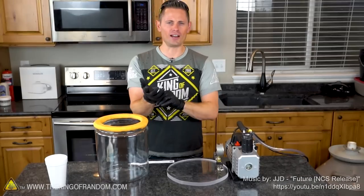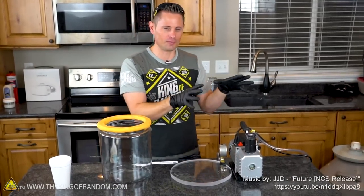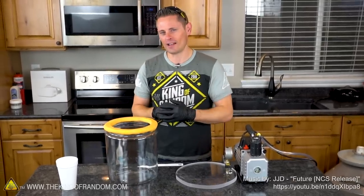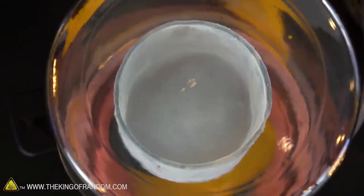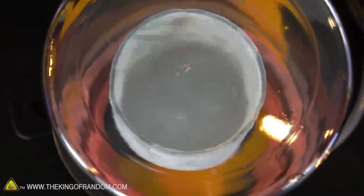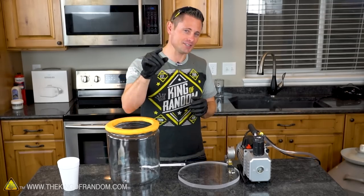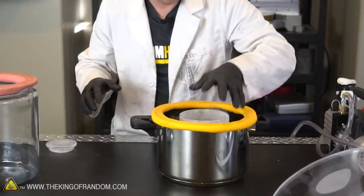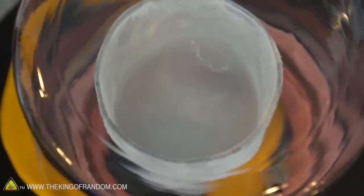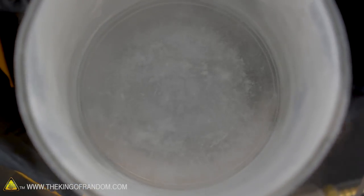Welcome back for another day of experimenting. In this video we're going to revisit a failed experiment and turn it into a success. I've noticed in my last couple of videos the comments have been blowing up with people asking me to put liquid nitrogen in a vacuum chamber. We did this in a previous video and had no success at all — no matter how long we ran the vacuum pump, we just could not get the nitrogen to freeze. But today is going to be different because today I guarantee success.